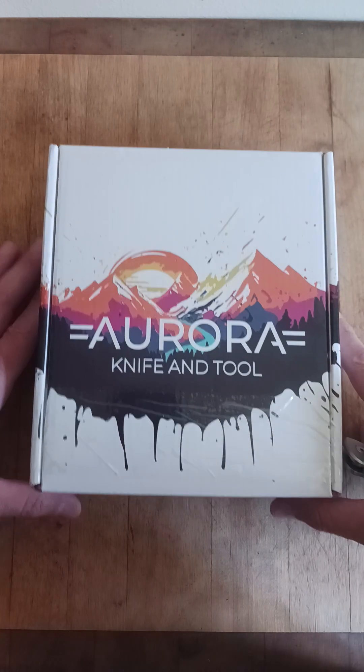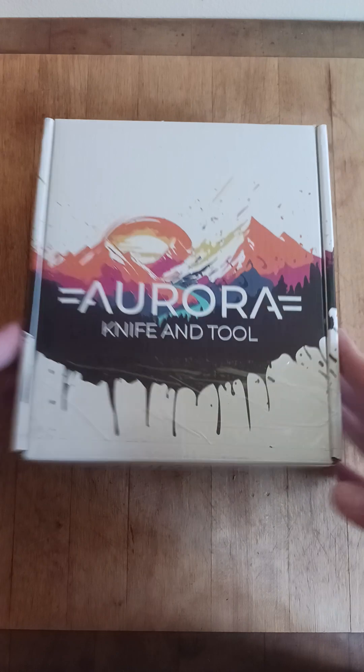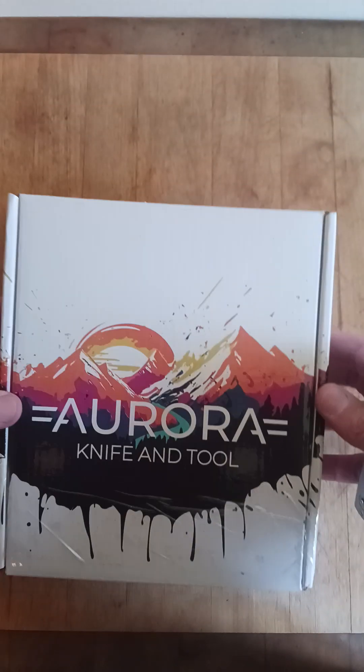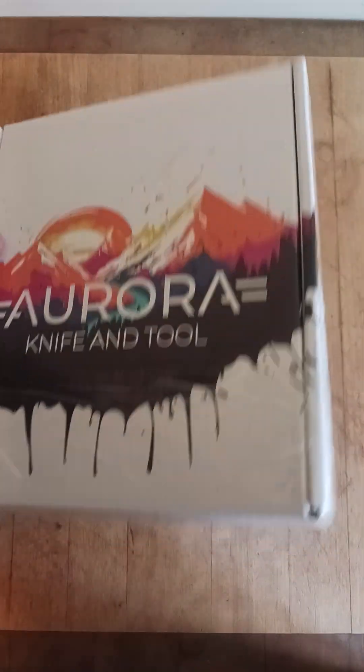What's going on? This is my first unboxing, first review type video, anything more than a 30 second short. It is the Aurora Knife and Tool Truffles.